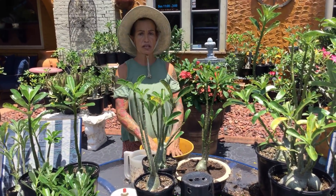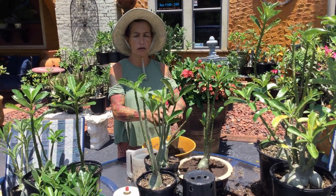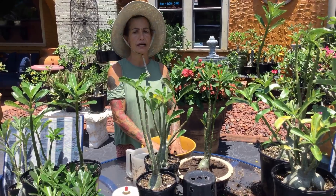Thank you for watching my channel. If you have any questions, feel free to call me, text me, or send me a message on YouTube. Until next time, from Maria's Garden. Bye-bye.